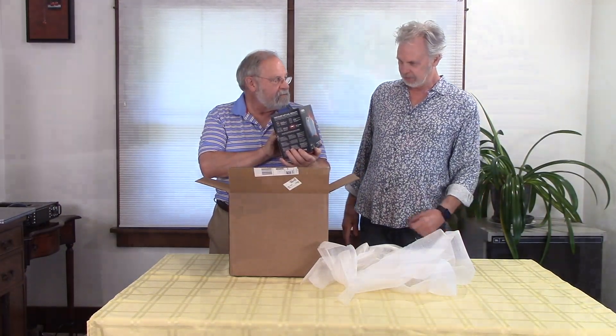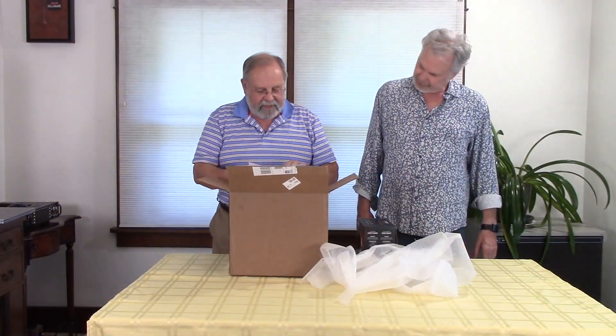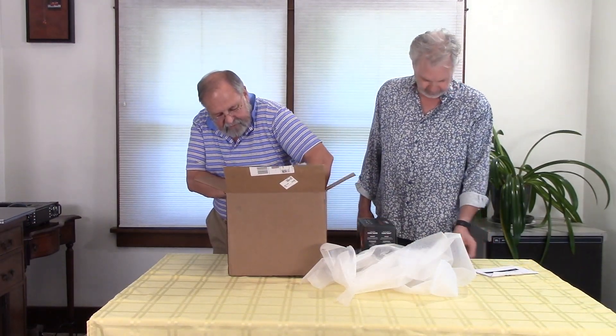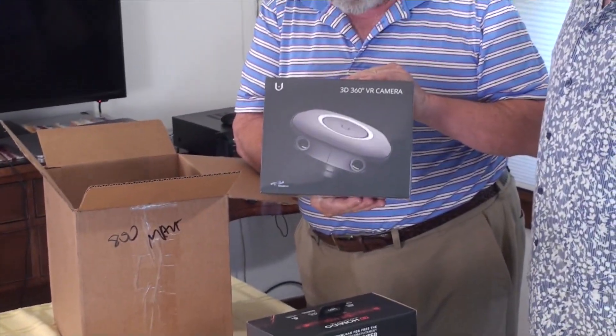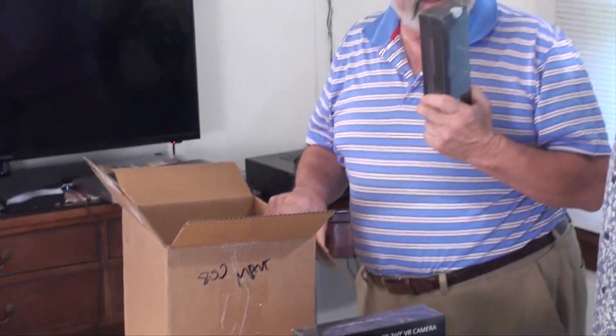Alright. Headset — a virtual reality headset for smartphones. Packing slip. And a 360-degree VR camera.